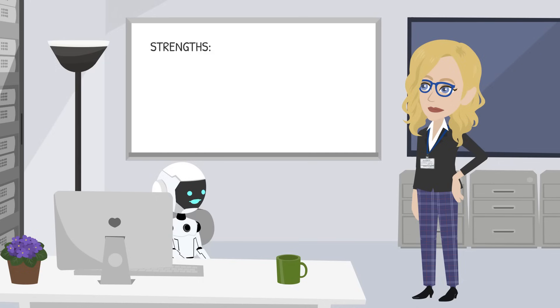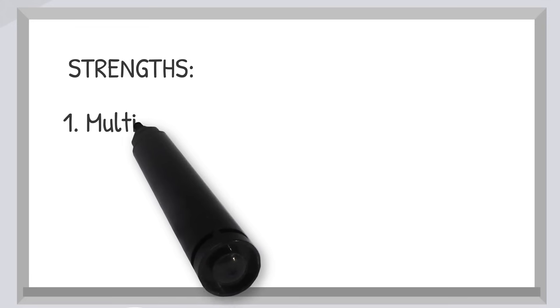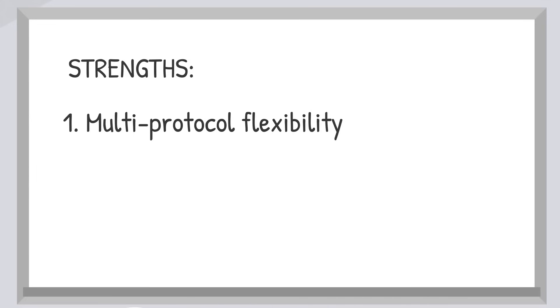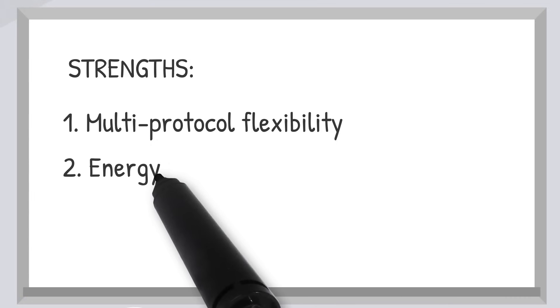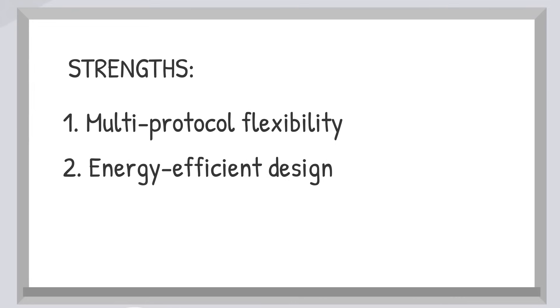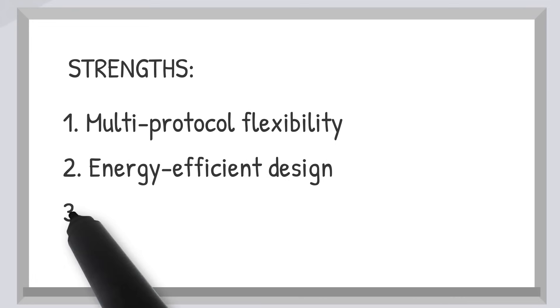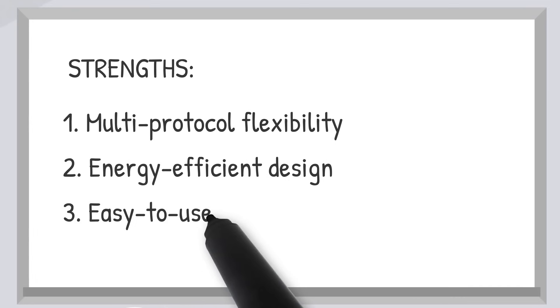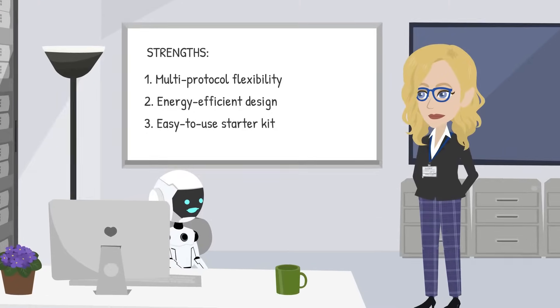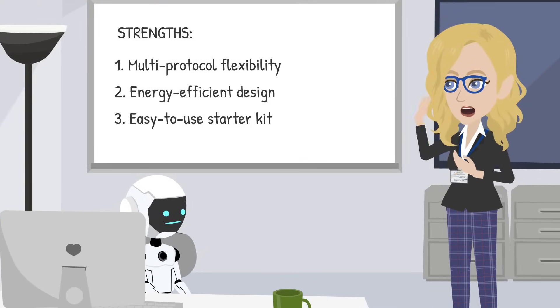What makes these tools stand out? For one, they support multiple wireless protocols, meaning you don't need separate tools for Bluetooth, Zigbee, or proprietary systems. Second, they're built for energy efficiency, making them ideal for designing IoT devices where power consumption is a top concern. And finally, the user-friendly starter kit takes the headache out of getting up and running quickly. So no more running around trying to connect everything by hand? Exactly, Demo — we are wireless all the way.